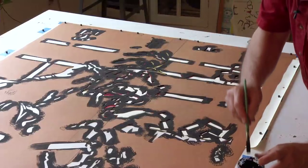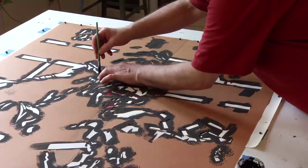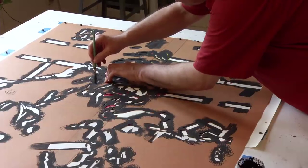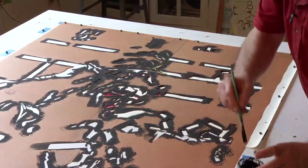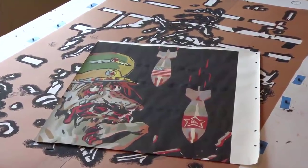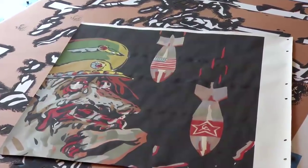So most of these strokes, most of this stencil — like all these little black lines — are lines that intersect other lines. That's why they have to be done on a second stencil. This second stencil covers up a lot of what's going on in the first stencil.